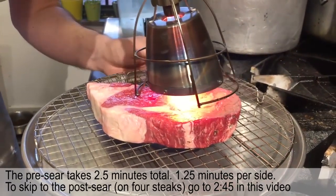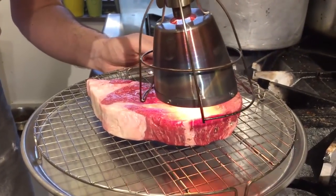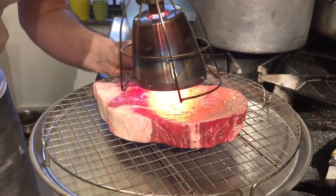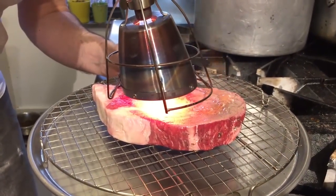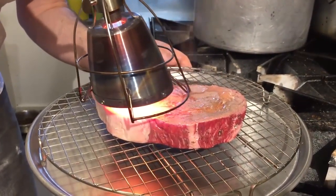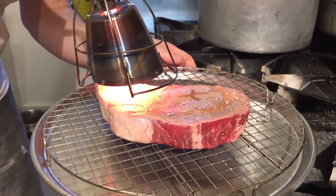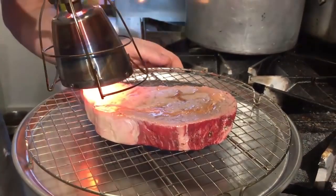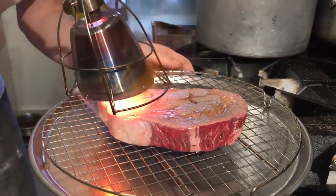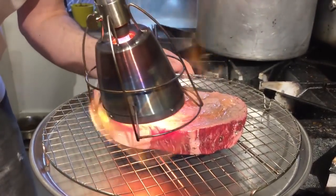Then you're going to want to move the Searzall kind of almost like a welder — little circles — and just move it around, slowly moving it around the steak to start getting the searing happening. Notice that right now it doesn't look 100% seared. It's just starting to turn color and that's what you want. You don't want to sit over one area for so long that you get the finished crust on that one area, because it's going to take a lot longer for you to sear.